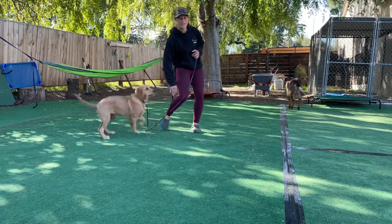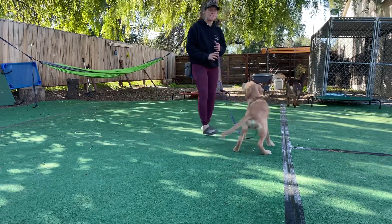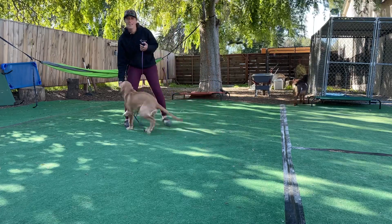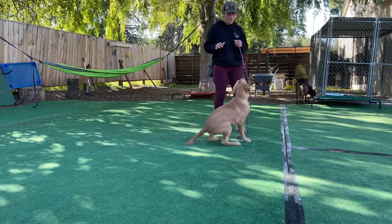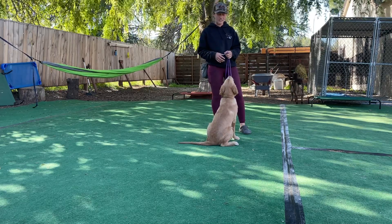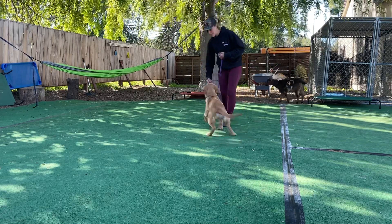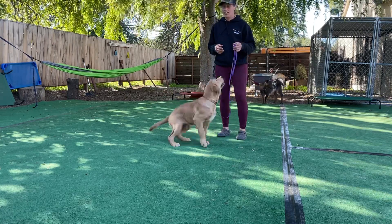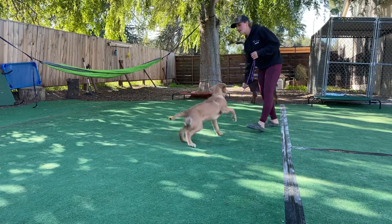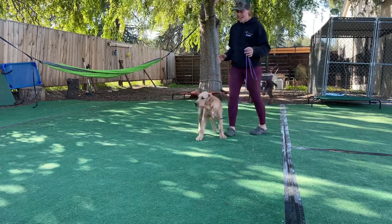Right now he's jumping up and things like that, and that is something we're going to discourage down the road. But right now I don't really care too much — I just want to work on the specific behavior I'm looking for, which is him understanding what 'yes' means. And you can see, even when I say yes, he's not moving at all. This is going to take some time for him to understand that he can kind of get happy.